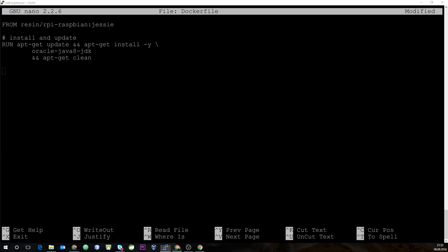Finally, we put in the CMD instruction — in our case, we'll set it to java, so the default command that executes is java. This is meant as a very simple example of how to create a Java or any other Docker image for the ARM architecture. We then save the Dockerfile.